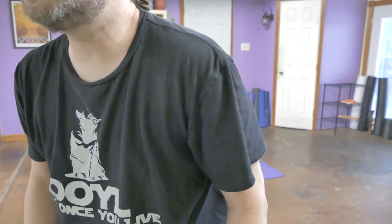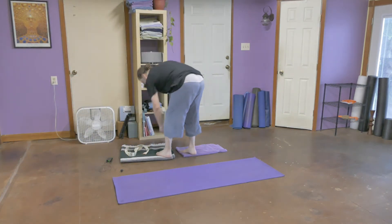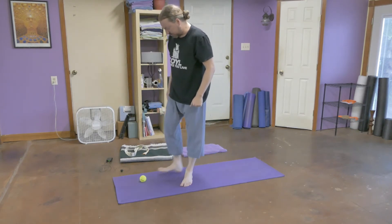With the tennis ball, we're going to use that to work on our feet for a second. We did this in a previous class, I'm going to show it again. You're going to use this to massage the bottom of your foot.